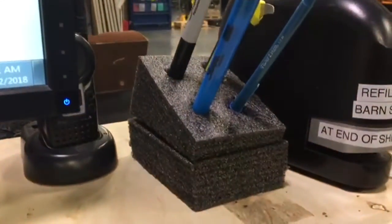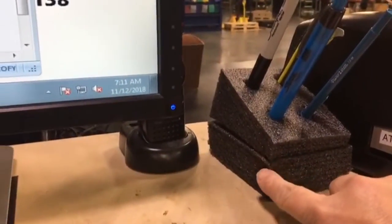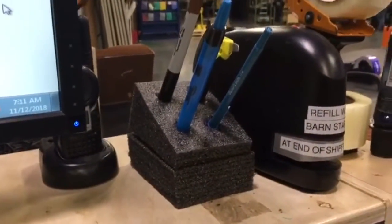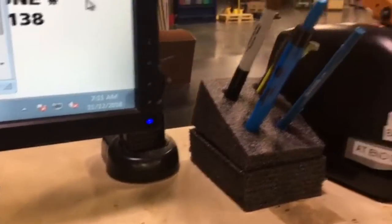Good morning FastCap, this is Jen and I'm here at the shipping terminal. Here's my improvement: I am making a new pen holder for right here at our shipping terminal. This older one is coming apart and it's looking kind of sloppy and needs to be redone.